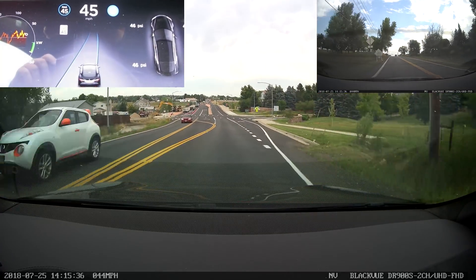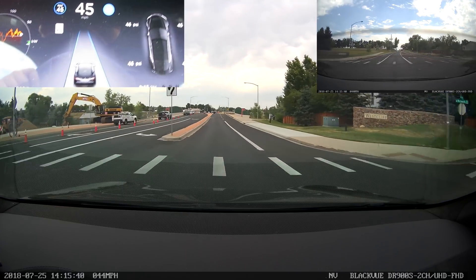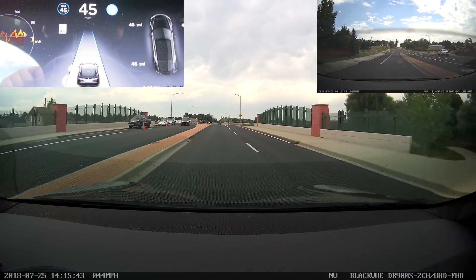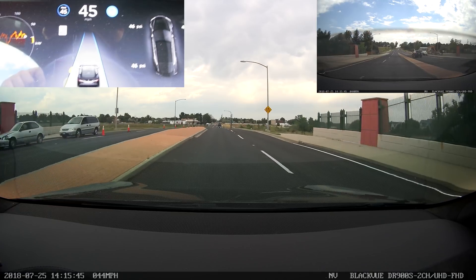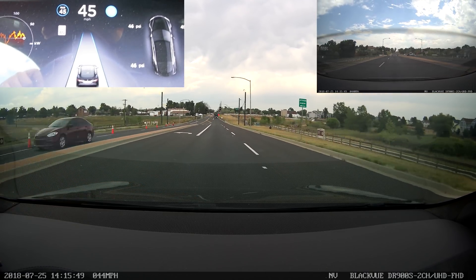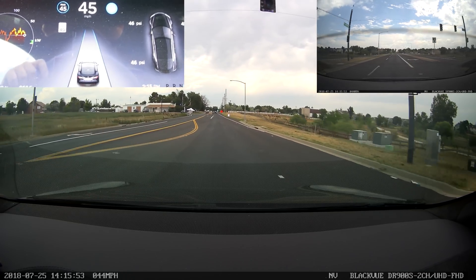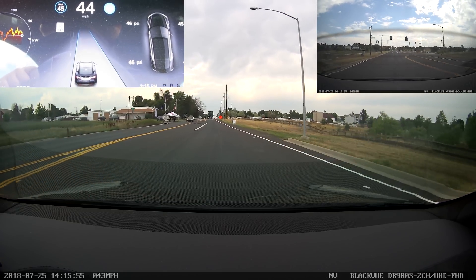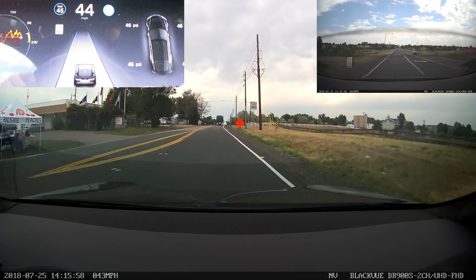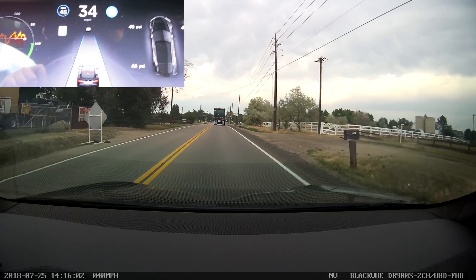Now we're approaching a section where the road starts to get a little wonky. Car turns very assertively and then darts back into the lane — perfect, exactly what I would hope to see. Wider section of the road — the car starts to swerve a little bit to the right to try to recenter, but then it realizes that it's larger than a normal lane, so it just hugs the left-hand side.